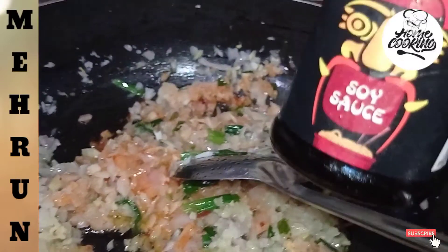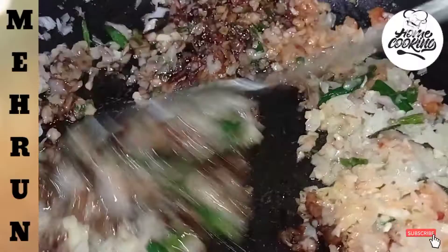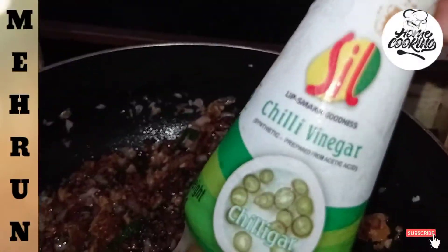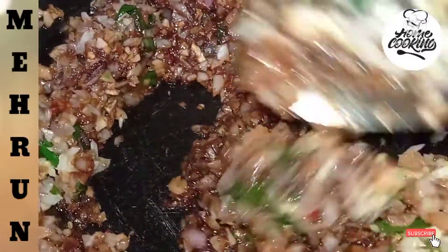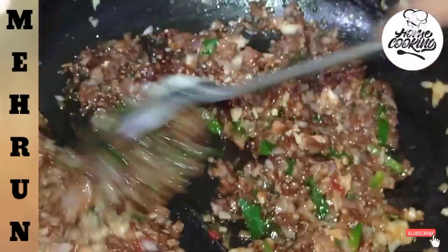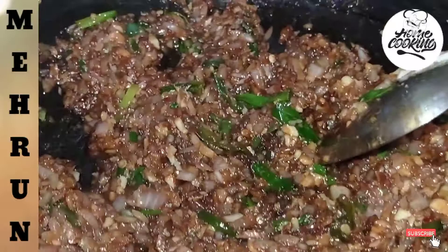This is soya sauce. Now I will add 2 chips. Now we will mix it in the same way. This is vinegar. We will add 1 cup of vinegar. Now we will mix it in the same way. It will be a little soft. We will not add more sugar.